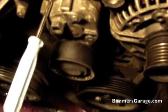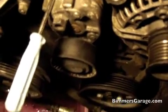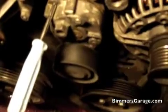Here's a quick video on what the original tension pulley sounds like before I take it off the motor. Take a listen here.